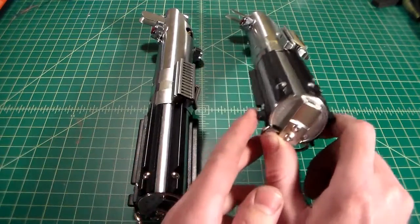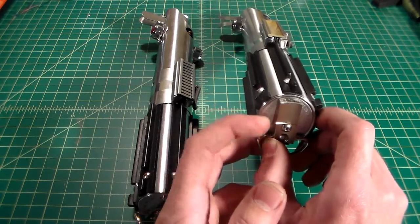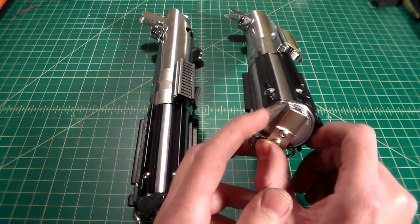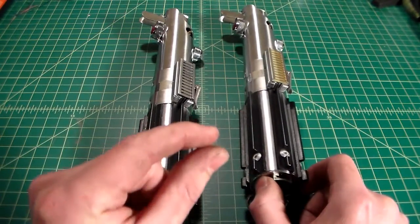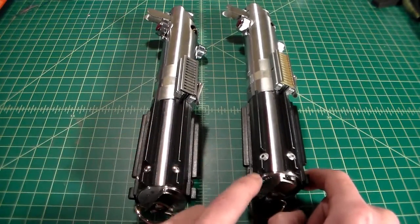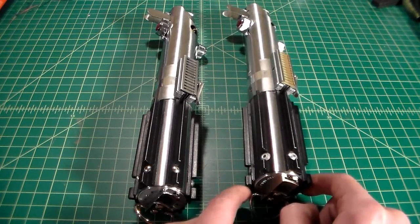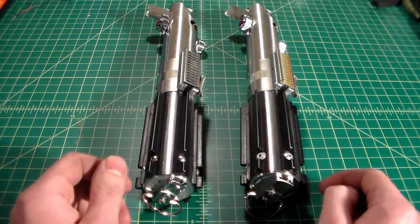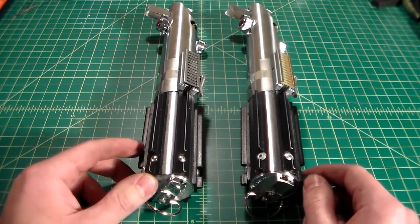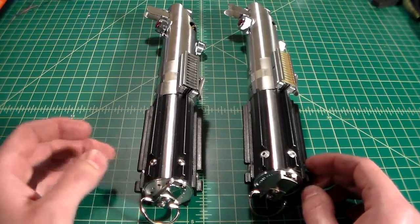I'm working on getting some mass-produced — at least in batches — replica bottoms that are just going to be pommel caps. They're going to be super thin discs with the Graflex stamping on them. They're probably going to be CNC'd, and I'm going to be doing the nickel plating myself. I'll keep everybody that is curious up to date on the progress of that. I'm currently looking at different machine shops and things like that.